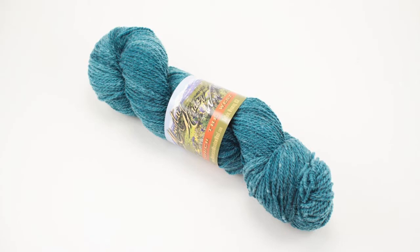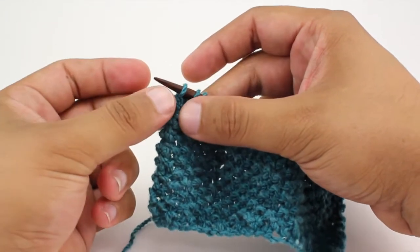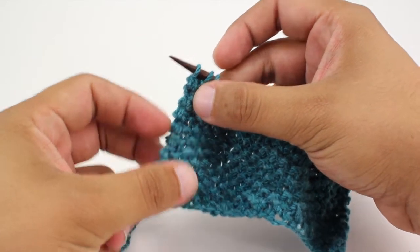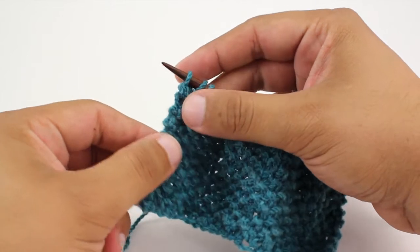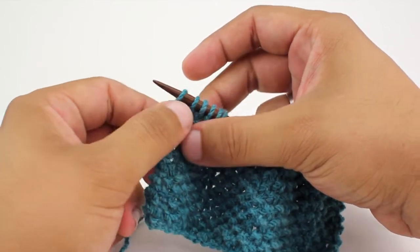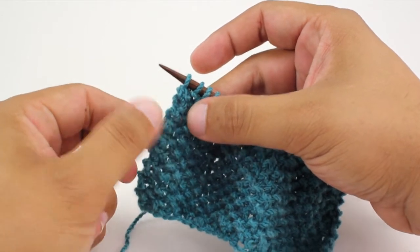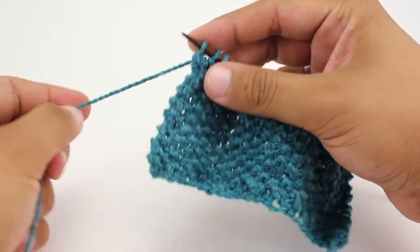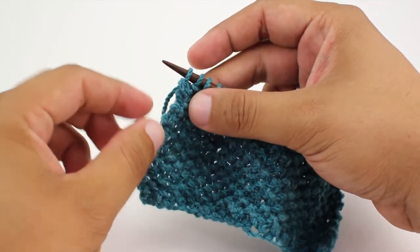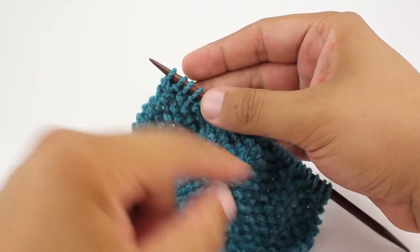Today we are using their Laramie line in the color teal. The Structured Selvage Edge is a way of creating a border or edge along the sides of your work when knitting. It gives it a little bit more of a decorative look or more structure to it so it doesn't curl, particularly if you're using something like stockinette. The Structured Selvage Edge is created by decreasing and increasing along your first and last stitches.